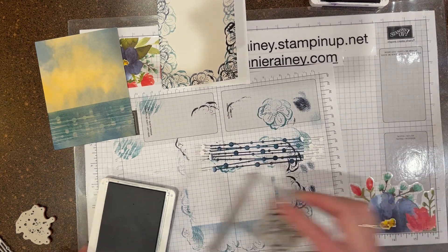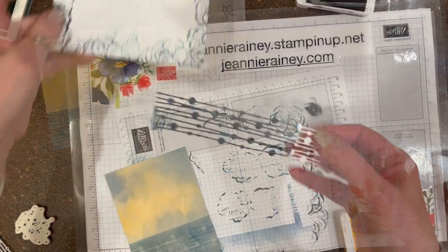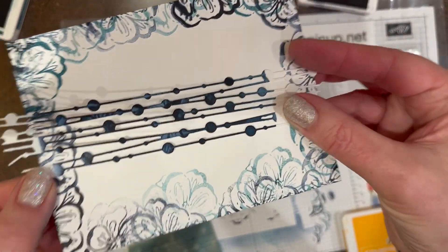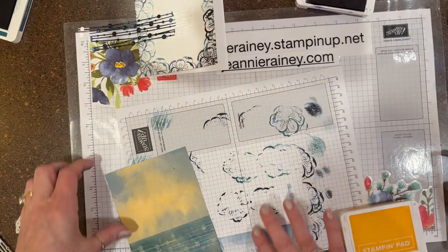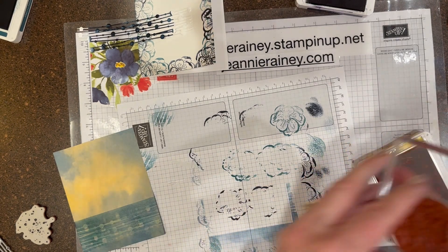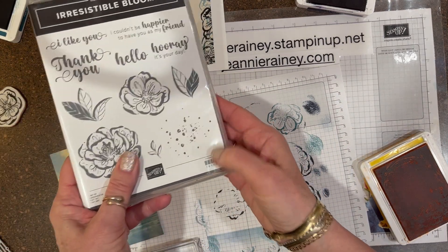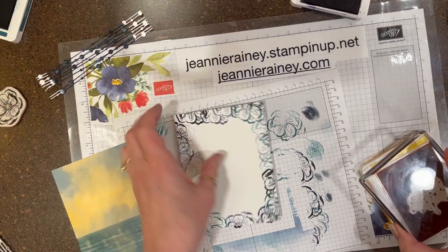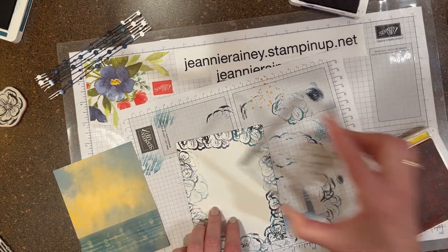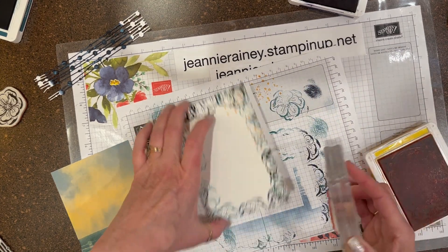I decided to come in with some Mango Melody. I'm going to use this wonderful little splatter stamp that comes in the stamp set and splatter some of the Mango Melody. I'm going to test it first and then go full strength, just adding some color to my background.